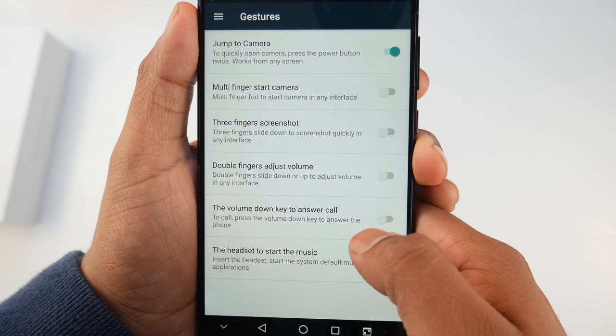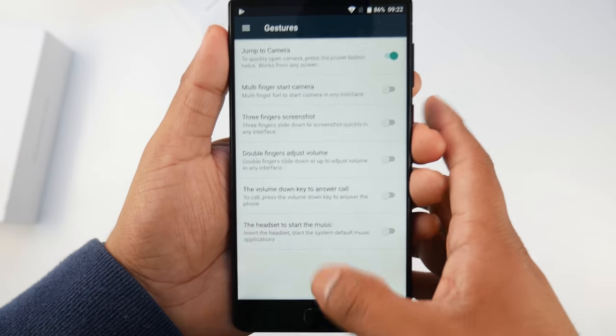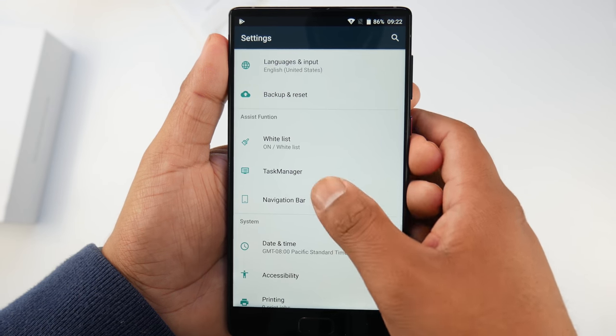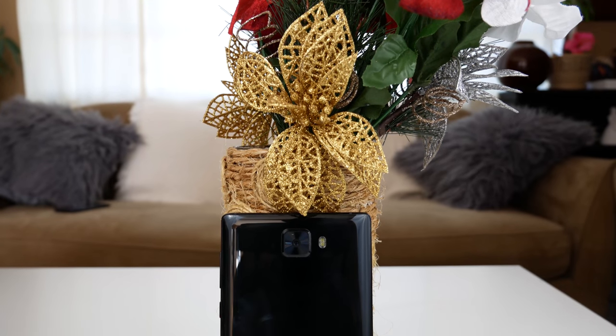In the settings there are a couple of gestures you can turn on, like double-pressing the power button to jump into the camera, or swiping with three fingers for a screenshot. The phone right out of the box doesn't have on-screen navigation buttons, so you navigate using the fingerprint reader, but you can enable them under the navigation settings.